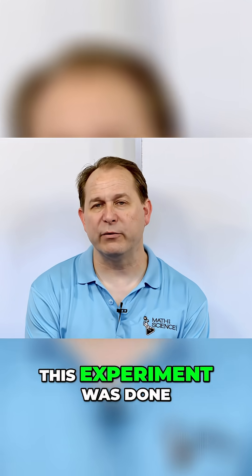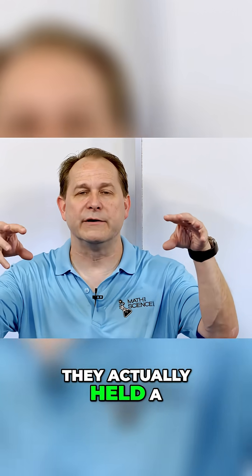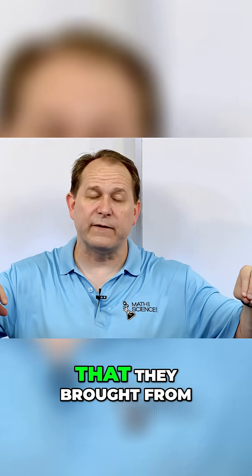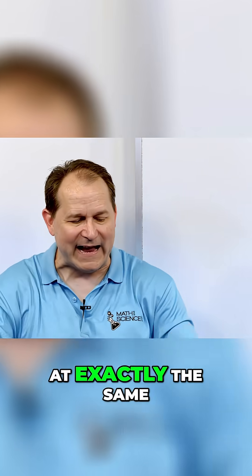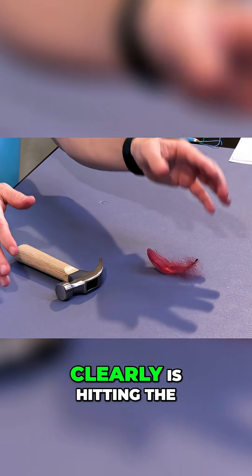This experiment was done on the surface of the moon by the Apollo astronauts. They held a hammer at shoulder height, or at waist height, and a feather that they brought from the Earth, and dropped them in the vacuum on the surface of the moon. They go down at exactly the same rate and hit the ground at the same time, unlike here, where the hammer clearly hits the ground first.